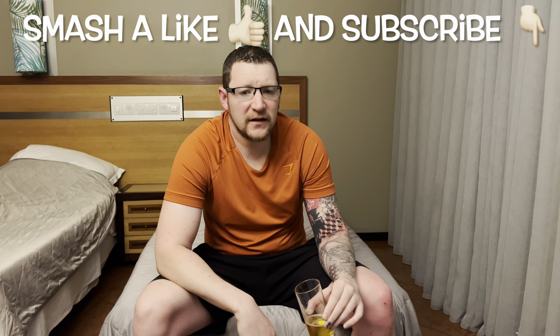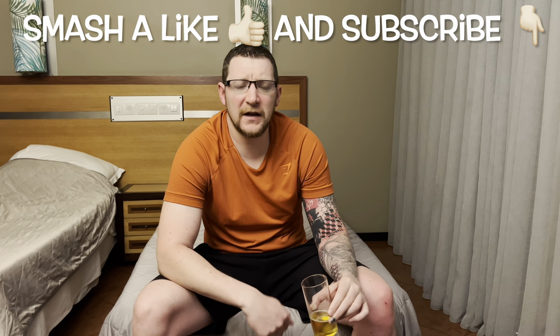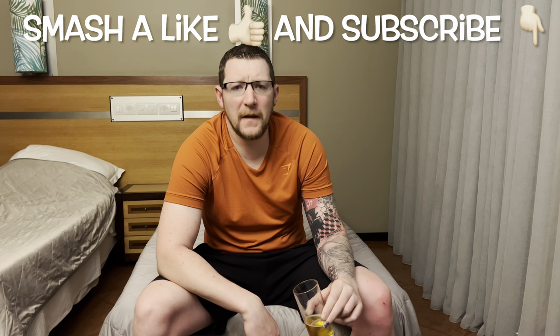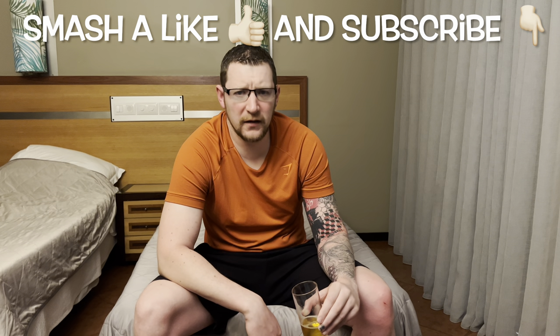Anyway, thanks for watching, smash a like, subscribe, and I'll catch you on the next video. I've got another can in the fridge that I picked up earlier, so I'll jump on that and see what that's all about, and give you an update on what happened last night. Have a good day, I'll see you later.